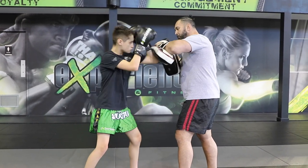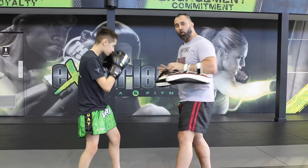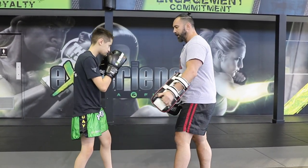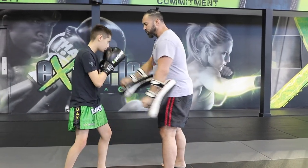One more time slow — boom, boom, and boom. Everything is in close quarters, everything is close range. This is what I like about Muay Thai. Now let's do it in real time.